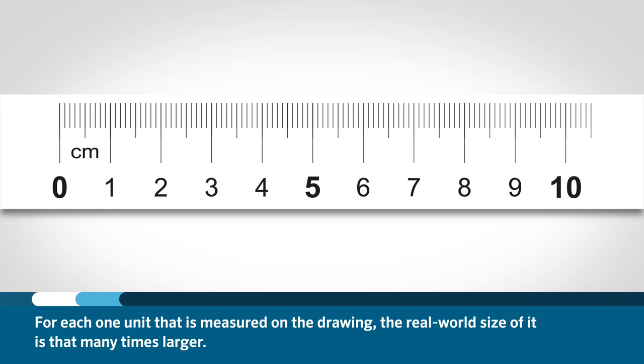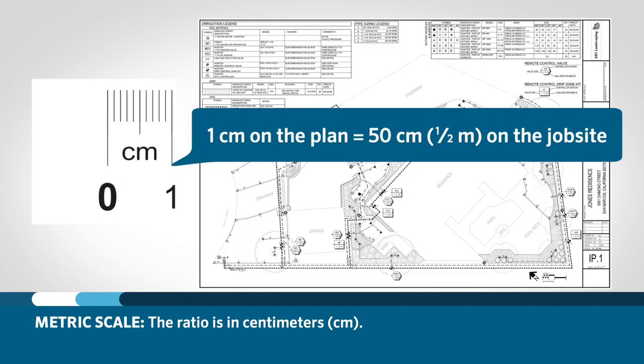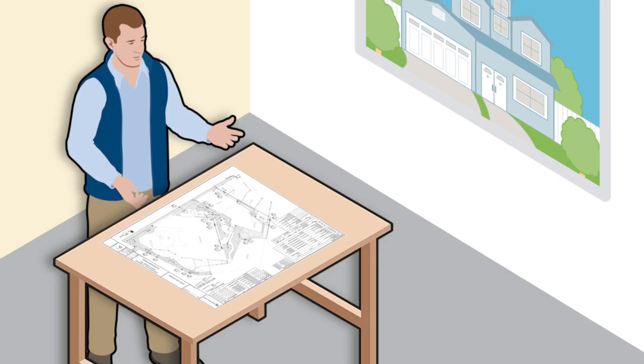If dealing with a metric plan set, you will see a ratio like one to fifty, one to one hundred, or one to two hundred. For each one unit that is measured on the drawing, the real-world size of it is that many times larger. So with a scale of one to fifty, each centimeter measured on the plan is equal to fifty centimeters, or one half meter, on the drawing and the job site. This can seem confusing at first, but with a little practice using scales and plan drawings, it will begin to make sense.